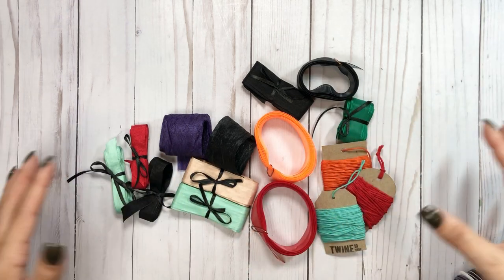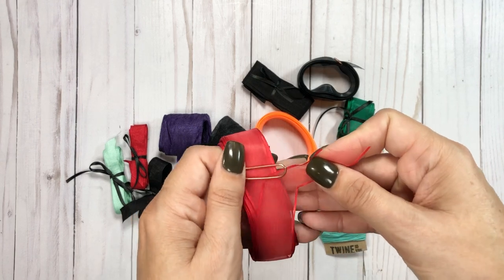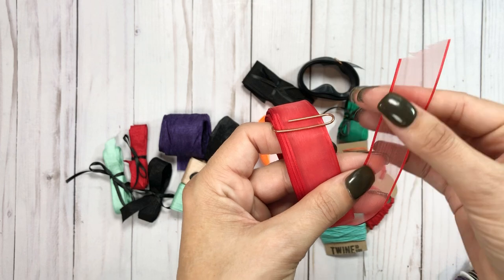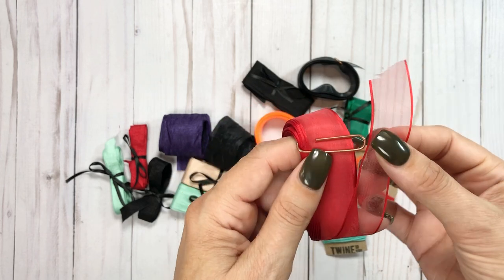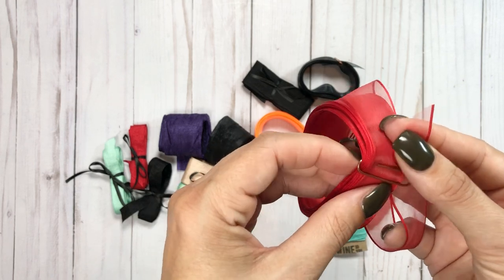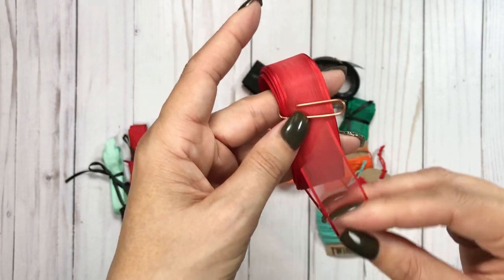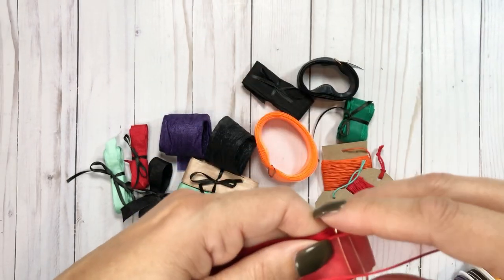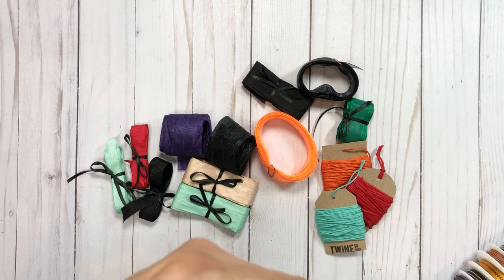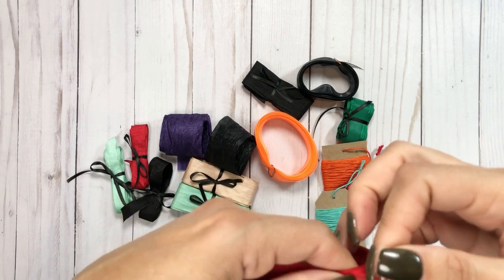I literally had a mound of ribbon on my table that was loose. For example, this is one — the sheer I love with the trim on the side. If anyone has great storage ideas for loose ribbon, please let me know because I tried finding empty spools and it's really hard to find.